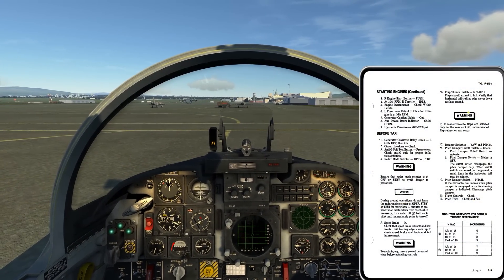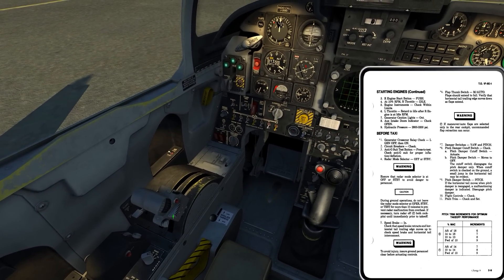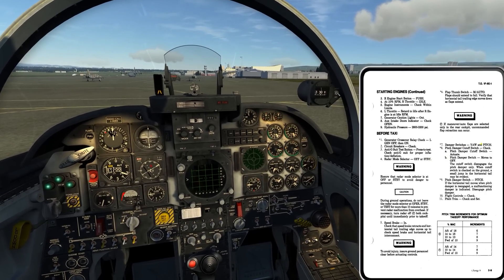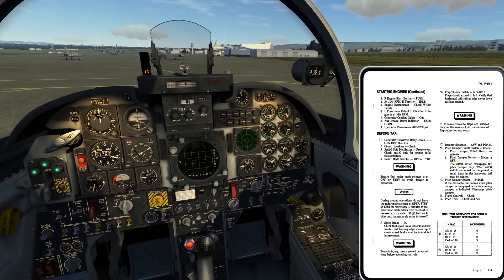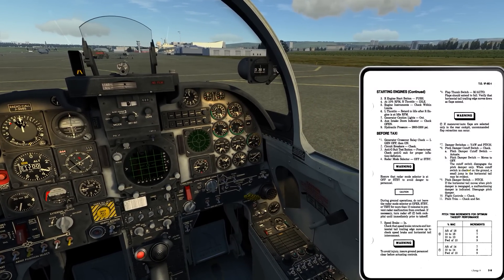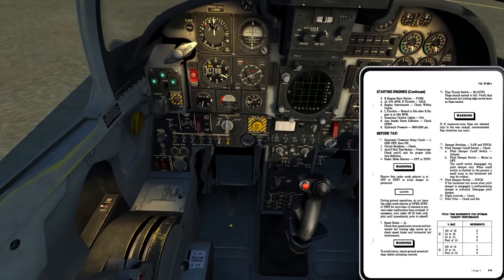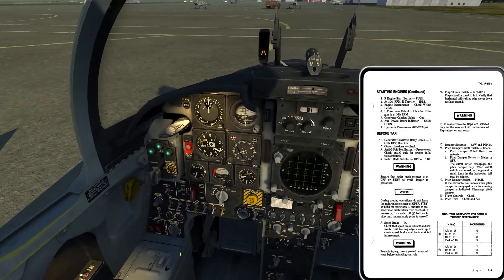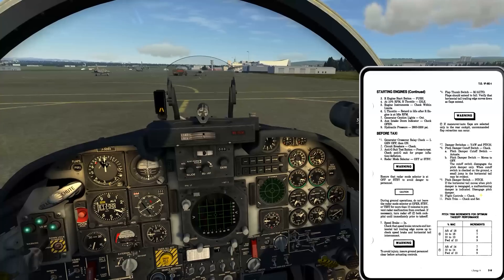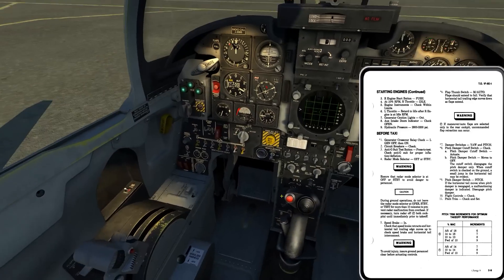Damper switches - yaw and pitch. Pitch and yaw on. Pitch damper cutoff checked: pitch damper cutoff switch actuate, then pitch damper switch moves to the off position. The cutoff switch disengages the pitch damper only. When checked from the ground, a small jump in the horizontal tail may be evident. The disconnect is on the other side of the stick - this little lever right there. Pitch trips up. Next step: pitch damper switch back to pitch. If the horizontal tail moves when the pitch damper is re-engaged, a malfunctioning pitch damper is indicated - disengage it. I'd be in communication with the crew chief and verify the tail did not move.